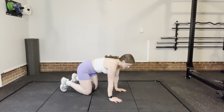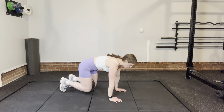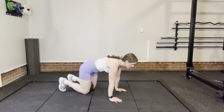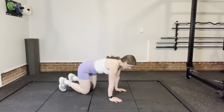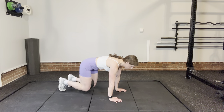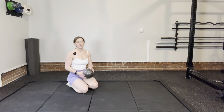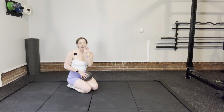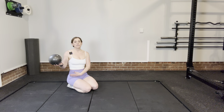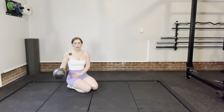So inhale, exhale, squeeze, then lift. Inhale on the way down. It's really important to get a little bit of that exhale and squeeze going before you lift, because that will engage those lower abdominals.